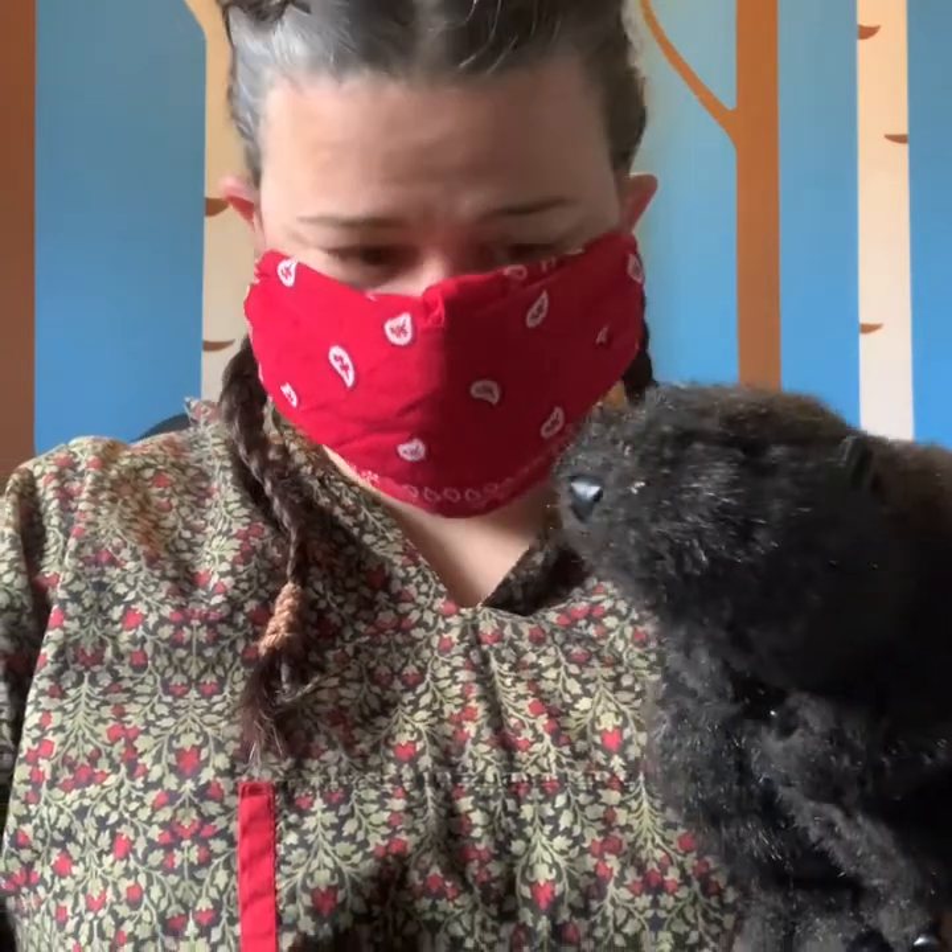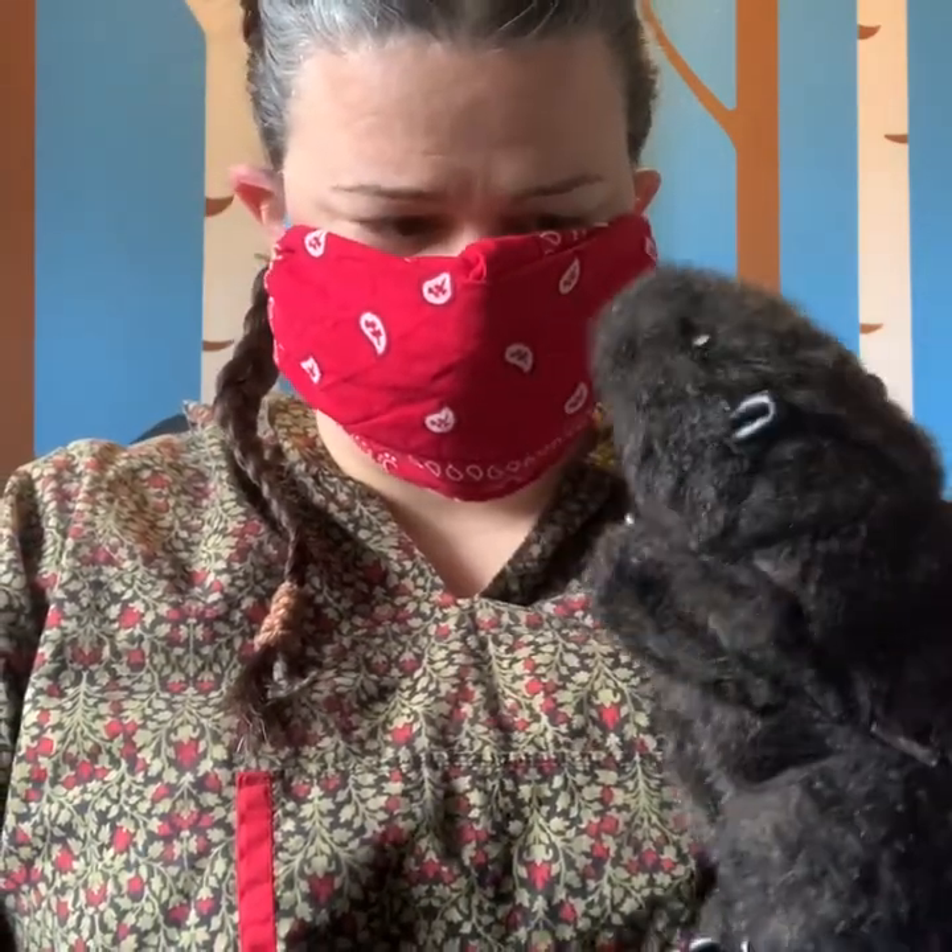Welcome to Caribou Stew. I'm glad you could join us. Oh hey everybody, it's me, Beaver. Hi, Beaver. Thanks for joining us too. What are we going to learn about today, Miranda?